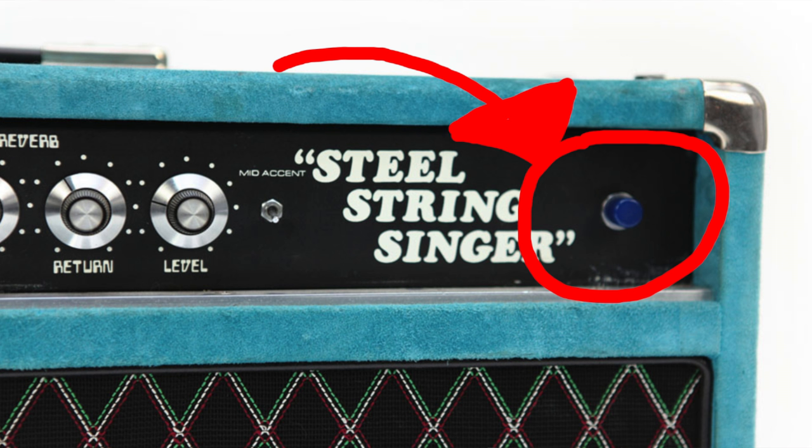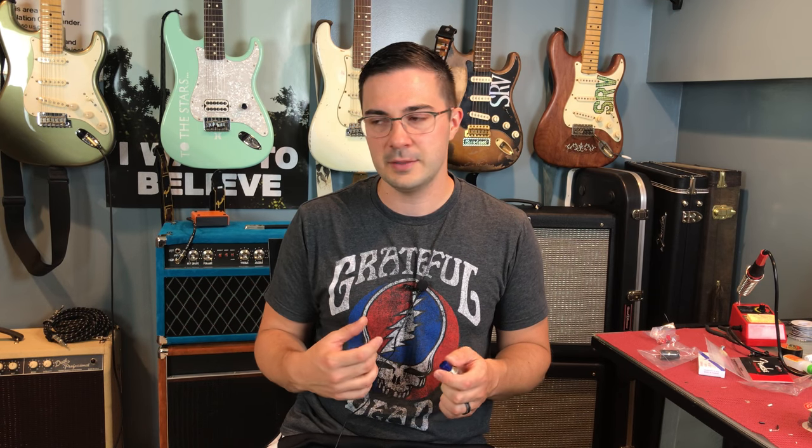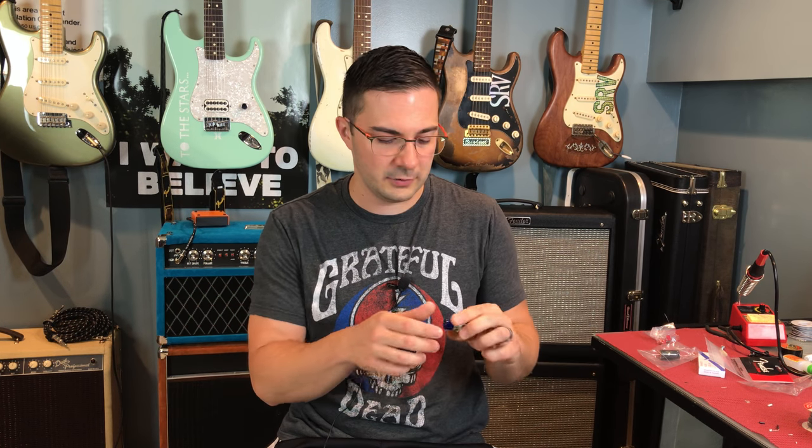So I've been searching the internet high and low to find the exact light assembly for Steel String Singer number 4 — the original, not mine. I know which one mine is. If I'm going to make a clone, I better do it the right way. I think the indicator lamp is a pretty important piece, visually and functionally. I was playing an outdoor gig — the neon lamp I have in there is a 125-volt neon lamp.